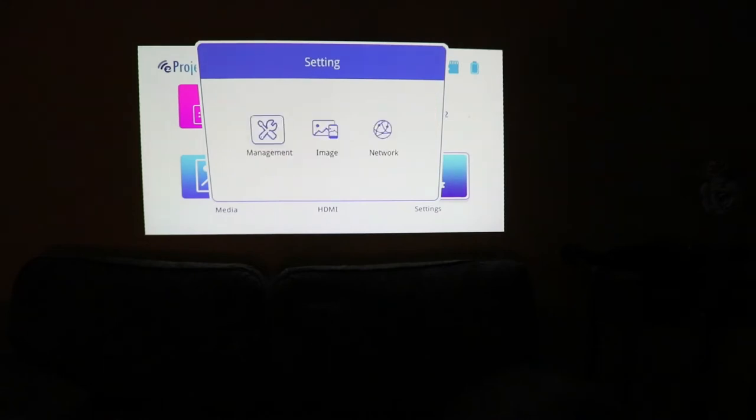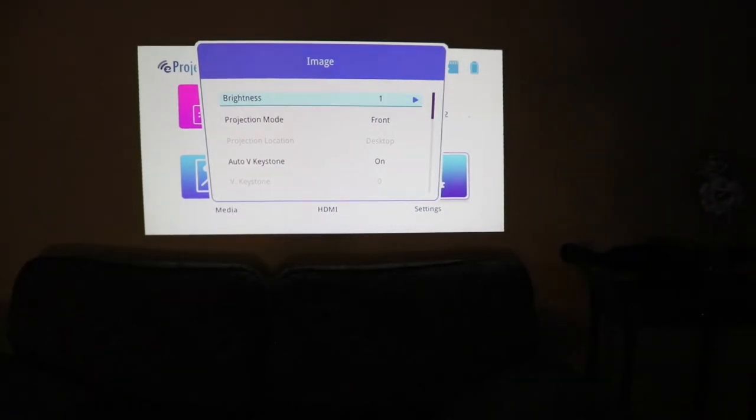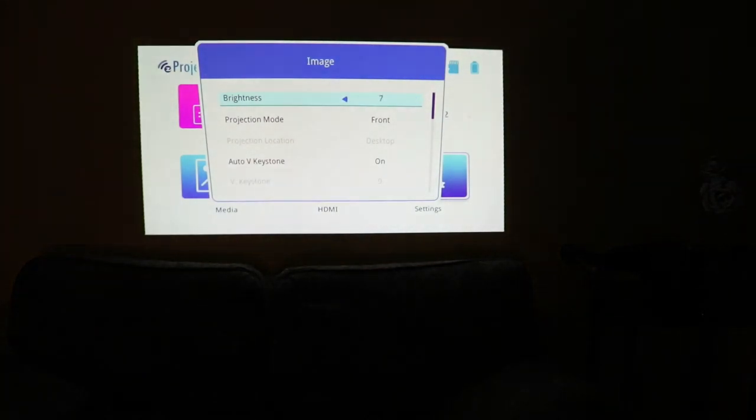We'll go back and check out image. Brightness is already up at 7 — we can lower it down if we want to save battery life. So if it's dark enough out, you can play around with that and get that just right. I prefer it nice and bright, as bright as it can get, especially because I can keep it plugged in. But if you do not have a power supply handy and you want to get the most time out of your video watching experience, keep your brightness down.